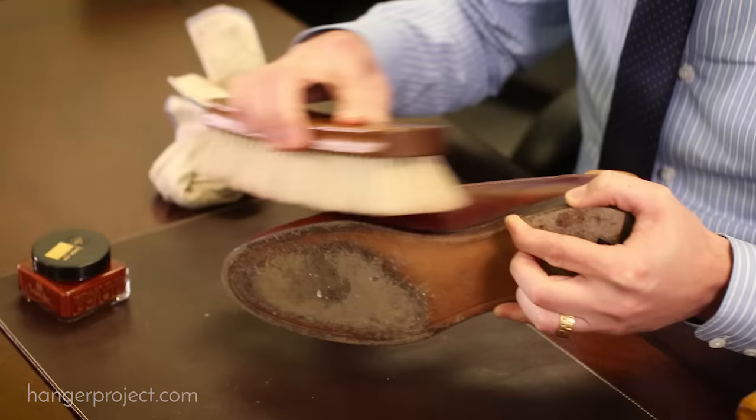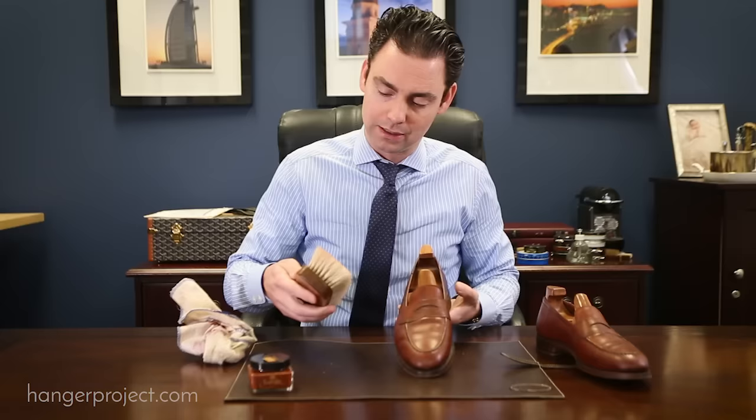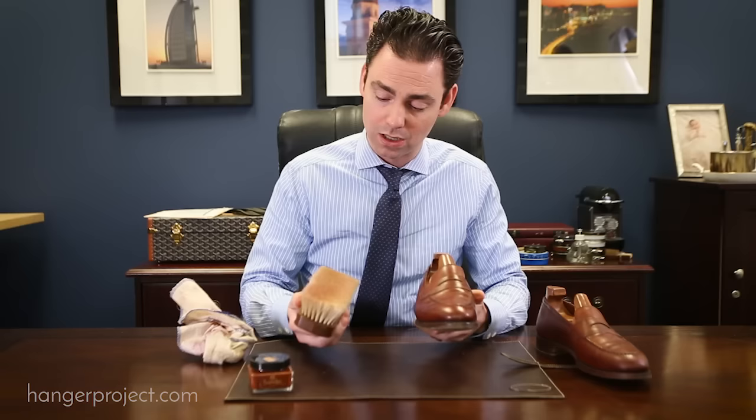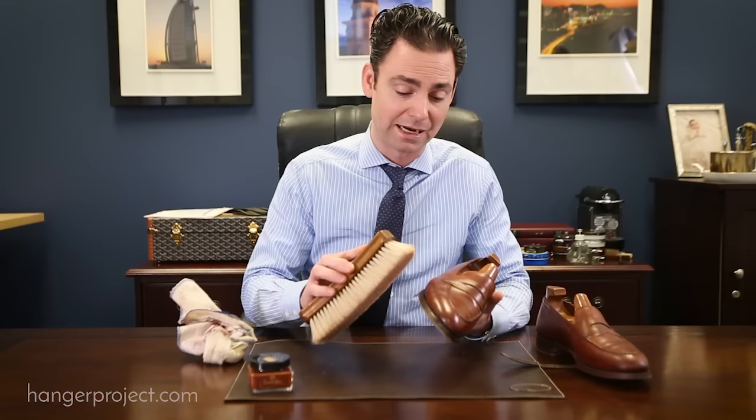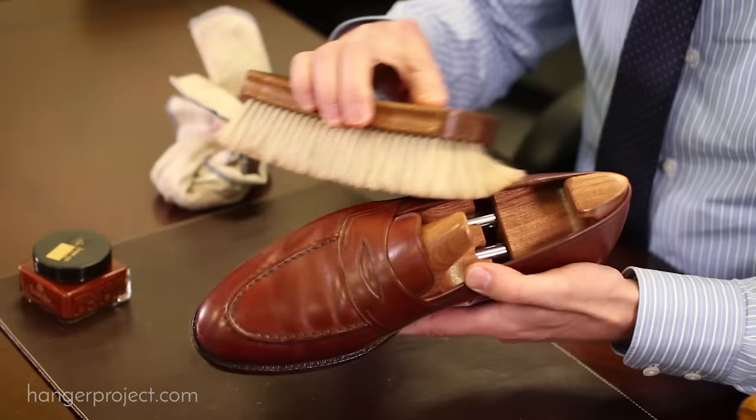This is our Hanger Project horse hair brush, 100% tail hair. Basically just buff the polish off using moderate to firm pressure. The brush is going to remove any excess polish that built up on top of the leather, smooth that polish out, and the friction between the horse hair bristles and the polish is actually going to cause those waxes to begin to develop their shine.